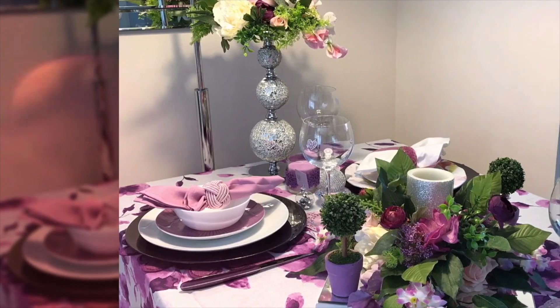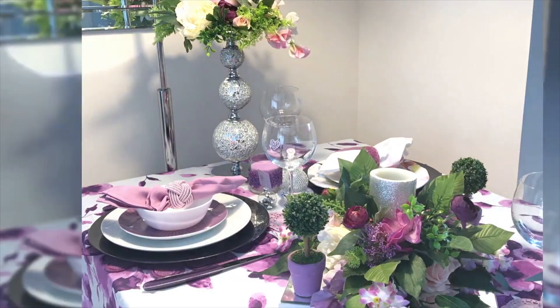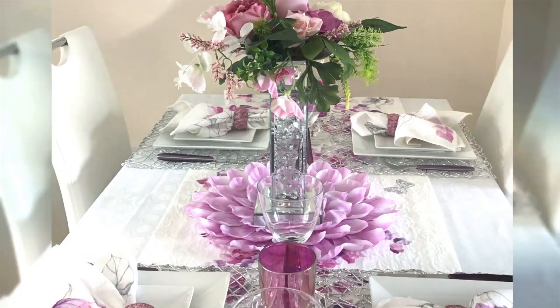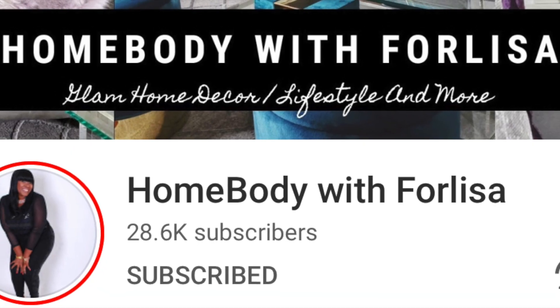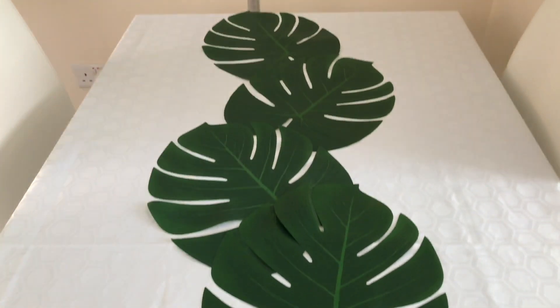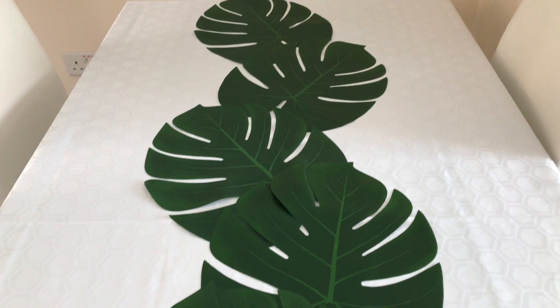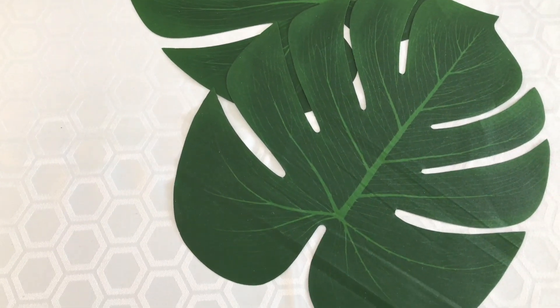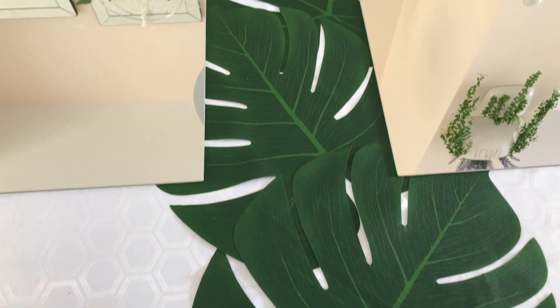If you participated in this challenge, thank you so much and I cannot wait to go and watch your videos. The playlist will also be in the description box below. When I was doing this tablescape I got carried away and prepared six tablescapes, but I'm only including two in this video, so watch out for the rest in other videos.